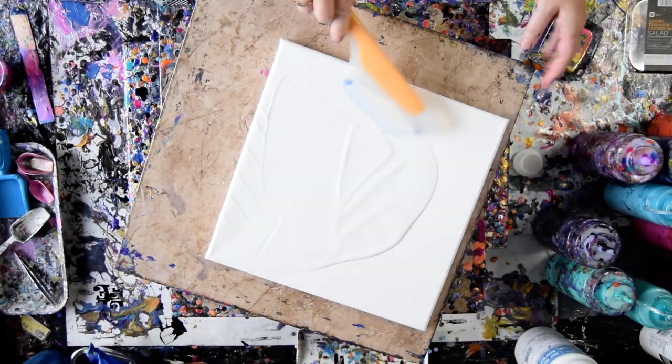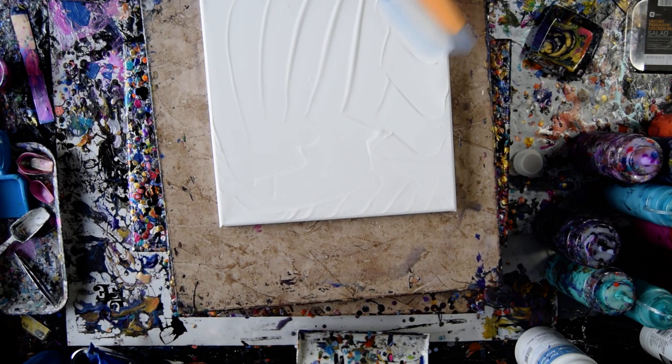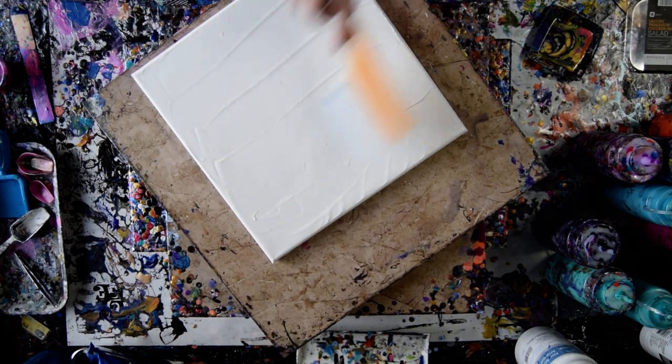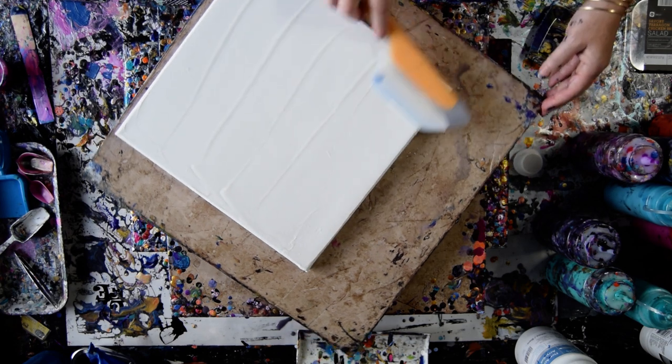I'm going to use my torch to pop the bubbles. I don't think that's too much — I think I'm going to be able to pour my paint. I might want an edge catcher. I might want my tweezers to pull that thing out I can see over there.